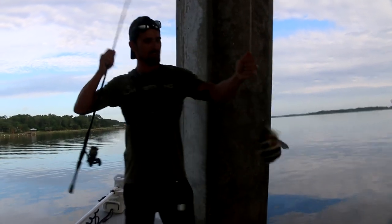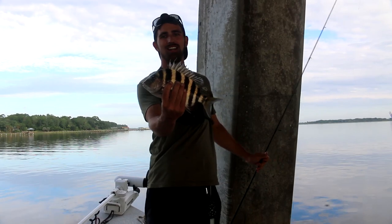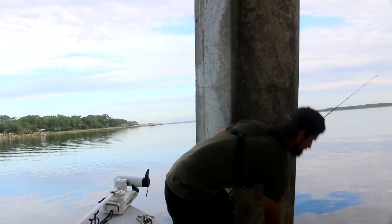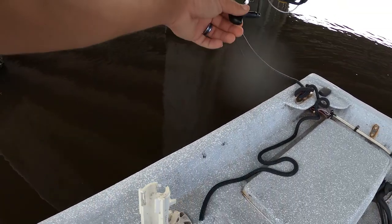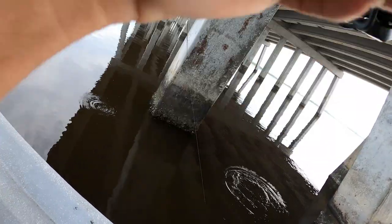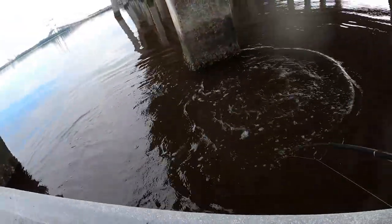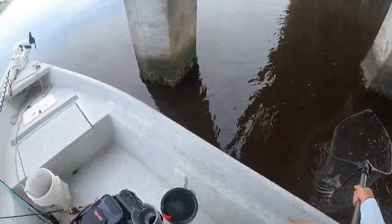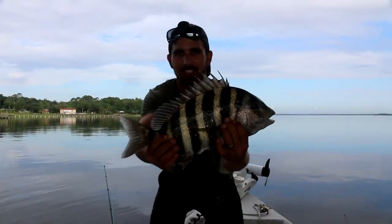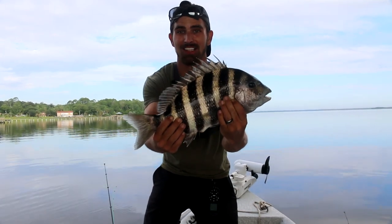He's not that big. There he is, guys. Another little guy. Hopefully we can find some bigger ones over here. But let's get this one back in and get another one. Still down. Nice. Heck yeah. There's a good one, guys. We'll get him back in. Let's get some more. Glad to be finding some bigger ones though.